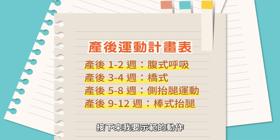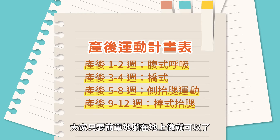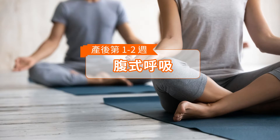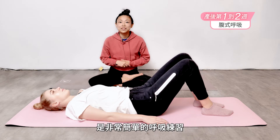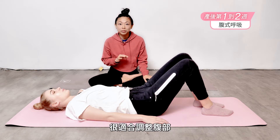Now the thing about all these postures I'm going to show you is that you can simply do them from laying on the floor. So this first exercise is a very simple breathing exercise that's really great for toning your abdominals.